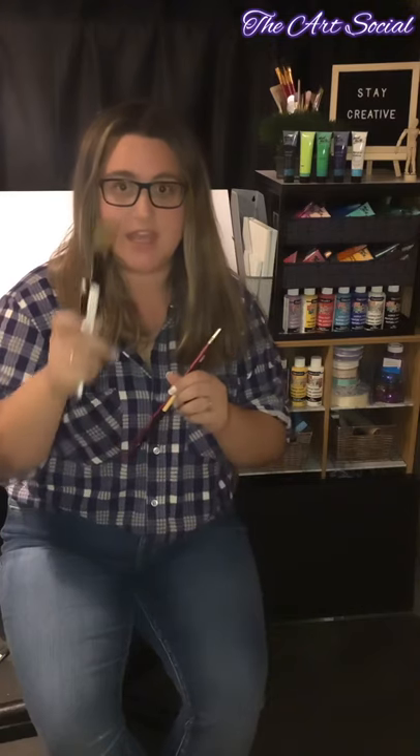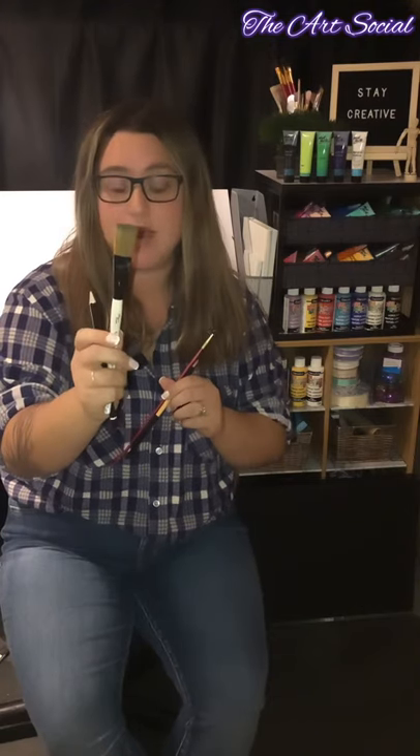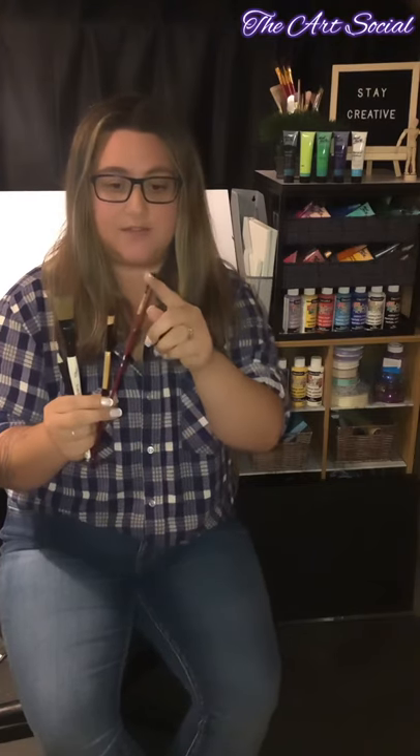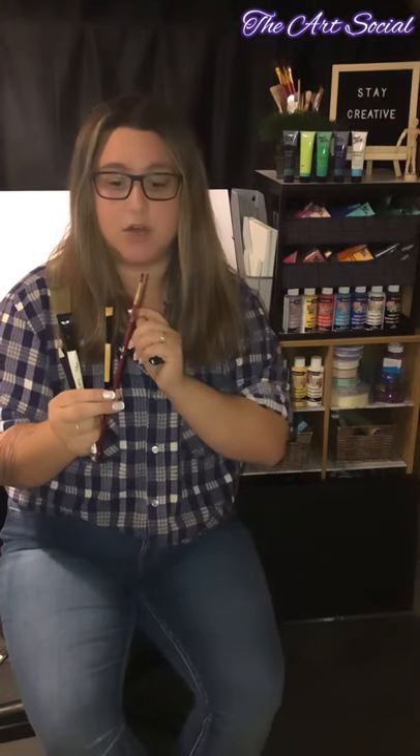First things first, we need our trusty paintbrushes. I'm going to start with a paintbrush for the background, a flat paintbrush for the details, and a very fine small brush for the smaller details. We also need a pencil or a sharpie — a marker — just to draw out our ghost, and I'll show you how to do that in the video.